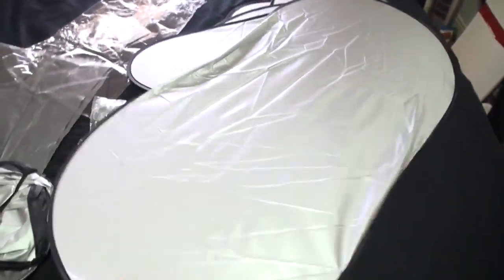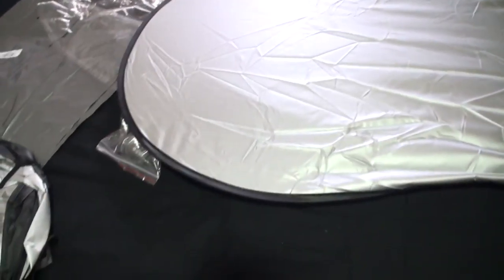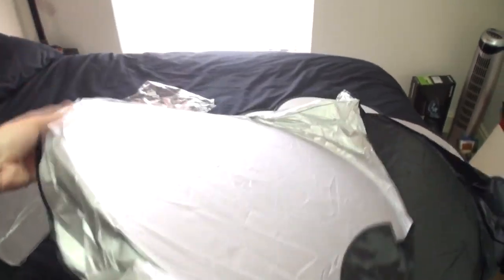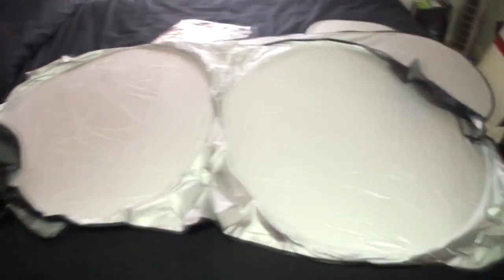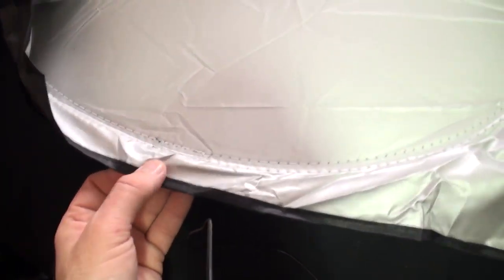I'm guessing this is either a windscreen or back window piece. Still amazingly light. This one's got a drawstring around it. Wow, this one's huge - look at the size of that! It's round in case you've got wires. This one's a bit different - there's no wire in the black stitching on the outside.